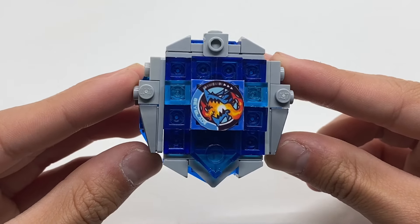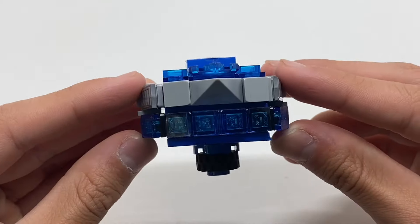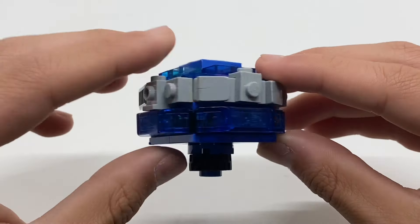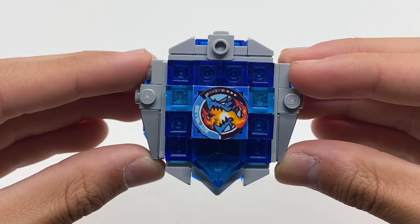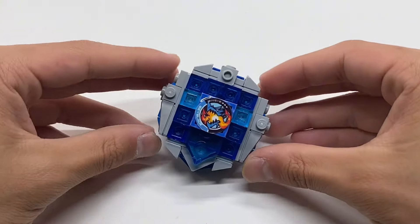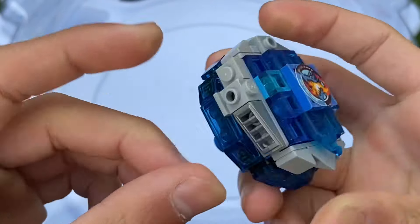Altogether, here we have my completed LEGO Dran Buster. Now the only thing left to do is a test spin. Time for a test spin with Dran Buster in the Hasbro Pro Series Stadium.